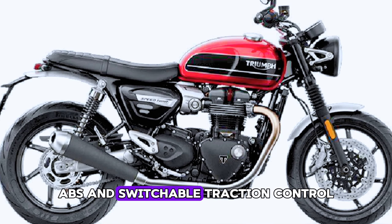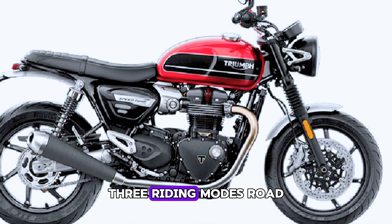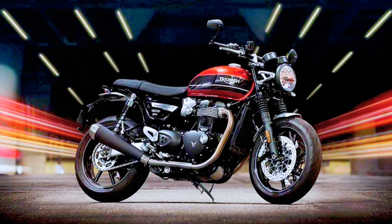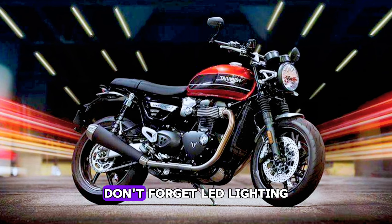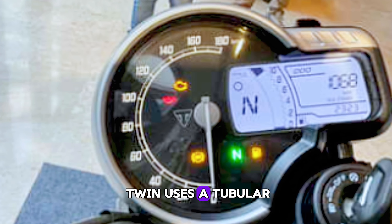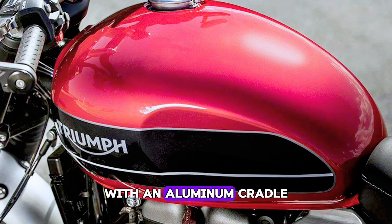Various technologies are embedded in the new Triumph Speed Twin: ride-by-wire, ABS and switchable traction control, three riding modes — road, rain and sport — torque assist clutch, LED lighting, feature-packed twin clocks, USB charging, immobilizer, and tire pressure monitoring system accessory fit.